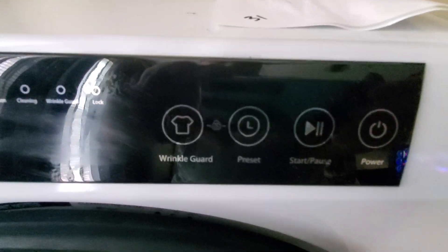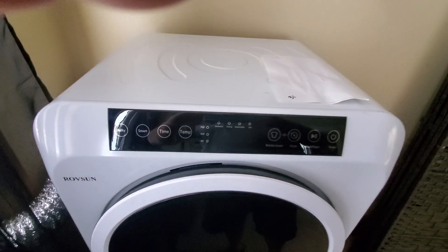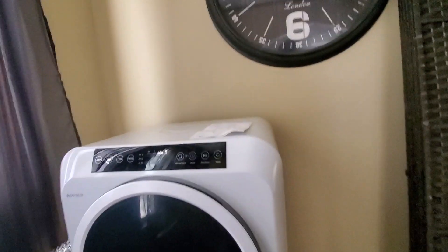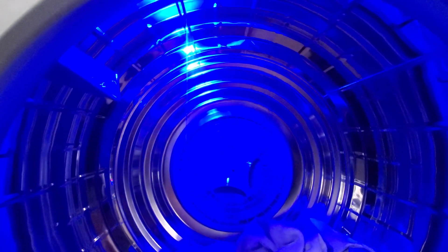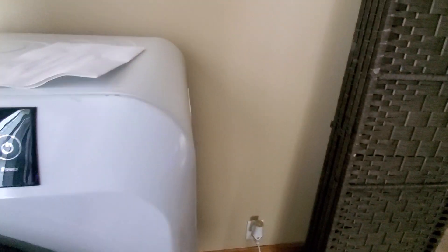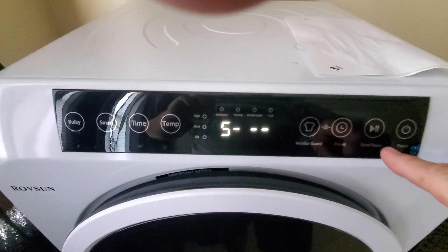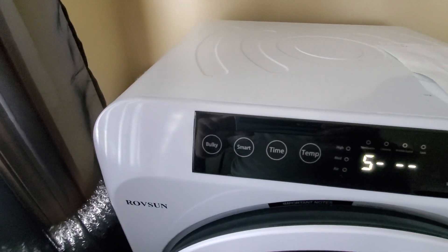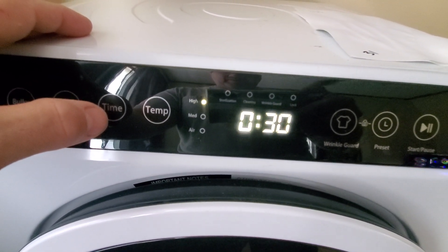I believe it's a Rovsun, and of course it's digital. These are the buttons — they have a metallic touch surface. It comes in around 60 pounds. Let me plug this in here. Apparently the little LEDs inside are purple and I've got some socks in here — they're supposed to be UV LEDs to kill bacteria. You've got your power button right here and it makes a little tune, plus start, pause, preset, and wrinkle guard.